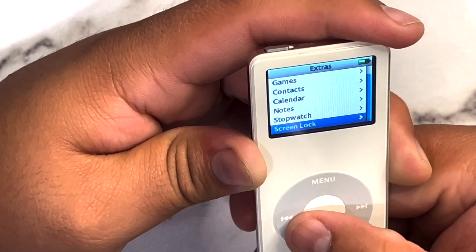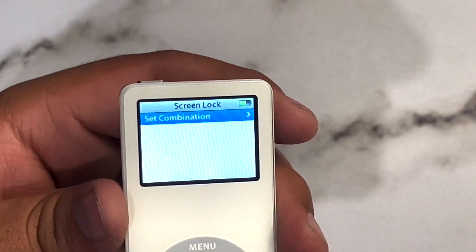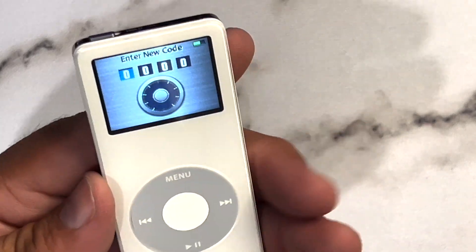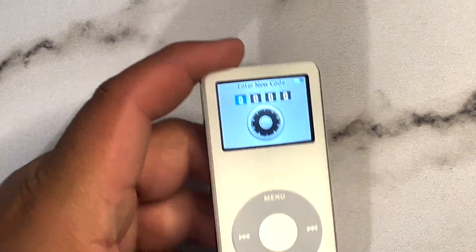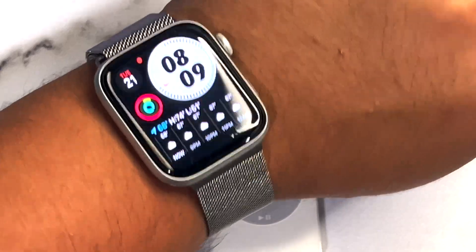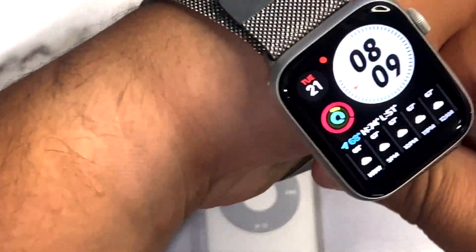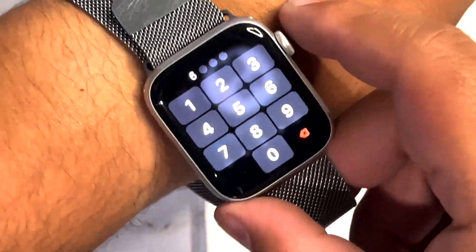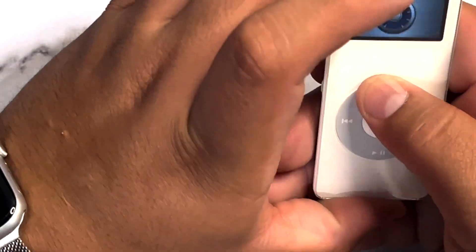From iTunes sync, there's also a screen lock — you can actually set a password combination on this. So you could lock it — it's like the lock screen before lock screens were a thing. We have the same concept on the Apple Watch where if you take it off, it automatically detects that and locks itself. This is the older version of that — so cool.